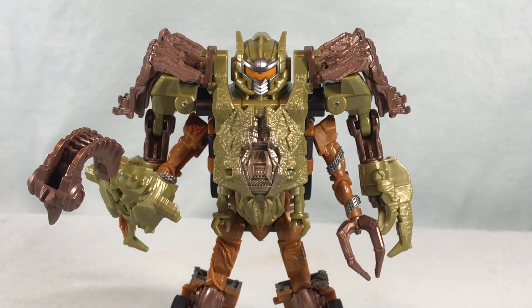They're fun little Transformers you can transform back and forth very easily, which I appreciate. Sometimes you want a detailed masterpiece figure, sometimes you just want something you can play with quickly. I found this at Target and they're also starting to show up on Amazon. I don't think there are too many more releases — there's an Optimus Prime with a white lion that I'm on the hunt for, and an RC Weaponizer 2-pack with a Cheetor. The movie is already on home media so they might wind down soon, but I had a lot of fun with this subline and really hope we get a couple more releases.